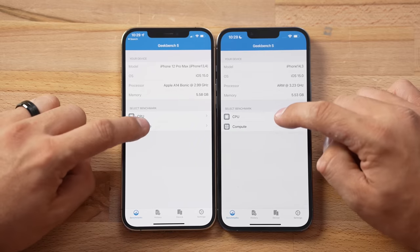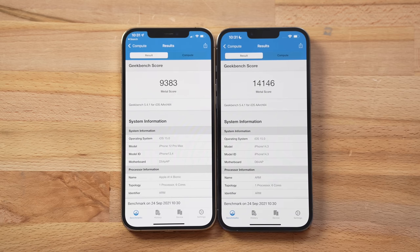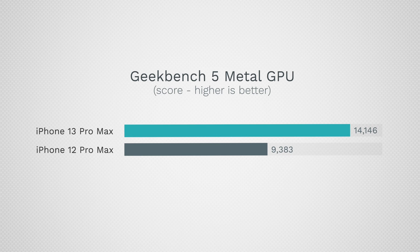What I'm more interested in is graphics performance. This is the first iPhone with a 5-core GPU — the regular 13 and 13 mini have a 4-core GPU. The compute test results: 9,383 compared to 14,146 — that is actually slightly more than 50% higher graphics performance, and it actually uses slightly less wattage to achieve that score. That is incredible.